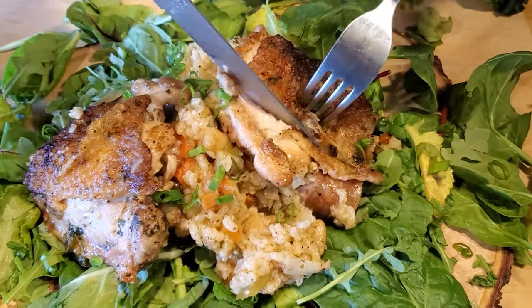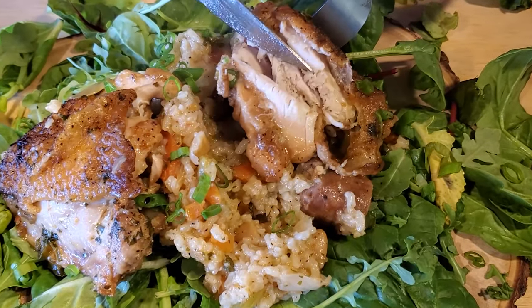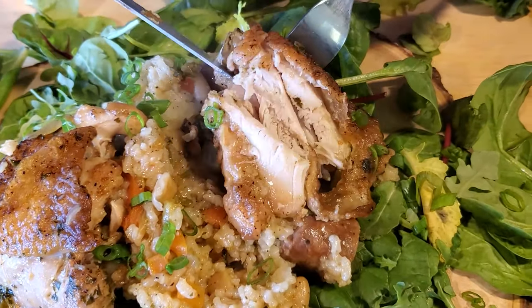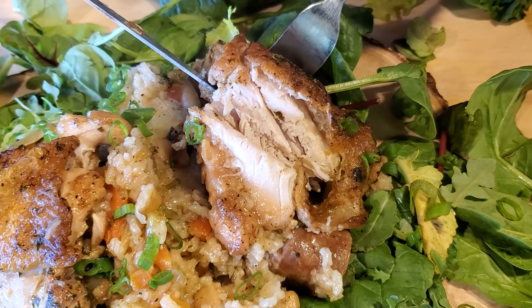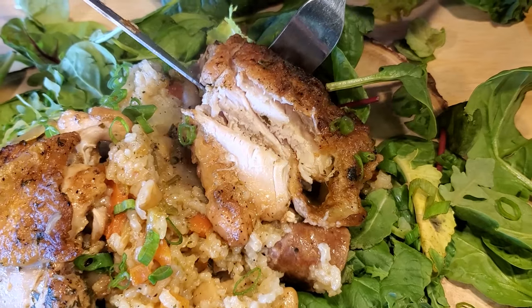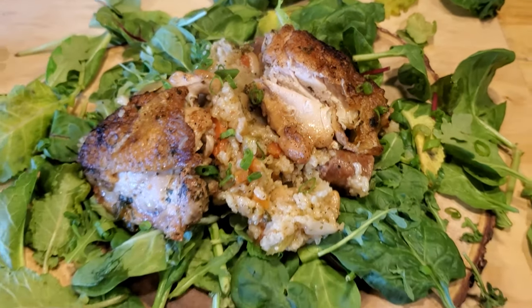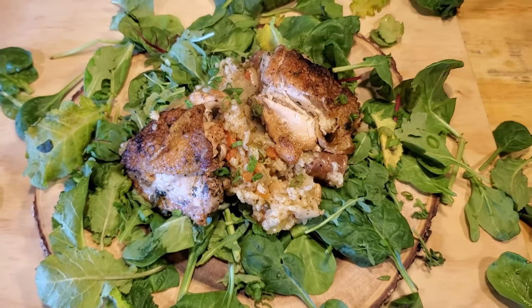Don't be afraid to try something new. Don't be intimidated. Your kitchen is not a TV set — it is your home. No need to be stressed out; it takes away from the joy of cooking. Remember, the more joy you have in the kitchen, the more joy your family will have at the table. Hey, thanks for hanging out with me. I'm Rich Crankshaw. You're cooking with Crank.